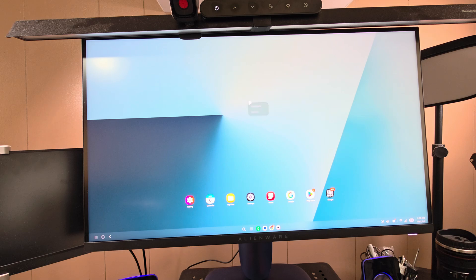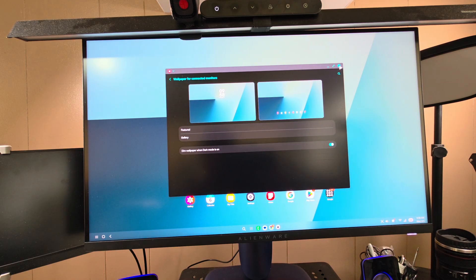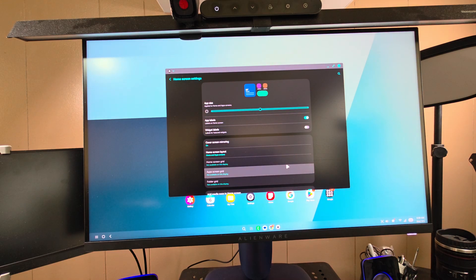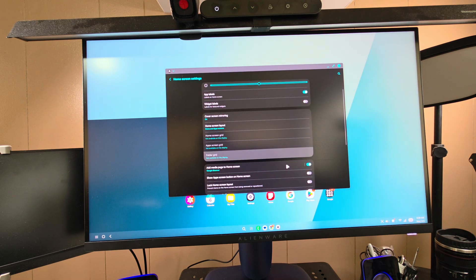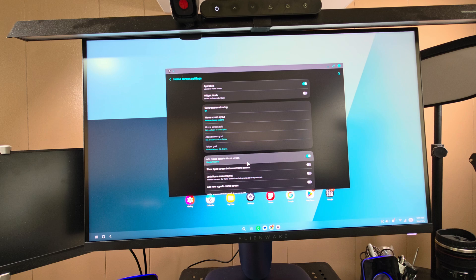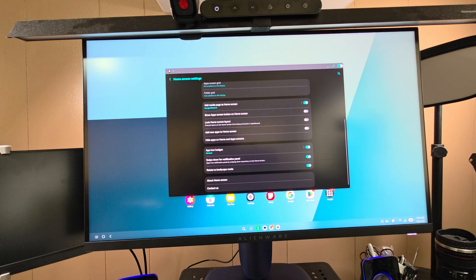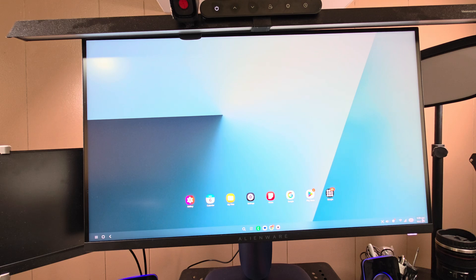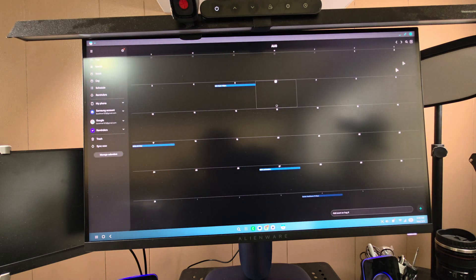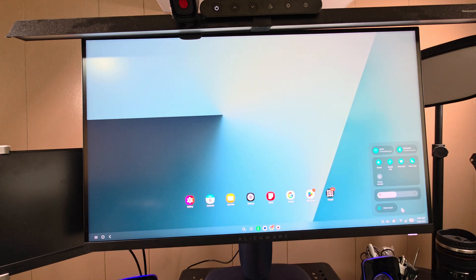You can also change the DeX wallpaper directly from the DeX screen. Going back into settings from DeX itself, you get options like cover stream mirroring, widget labels, and app labels — some are grayed out but there are a lot of customizations available. Over on the right side, you have a calendar widget where you can add events and full-screen it if needed.